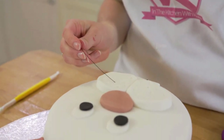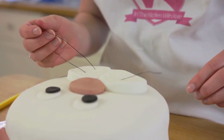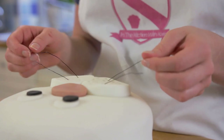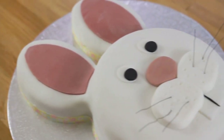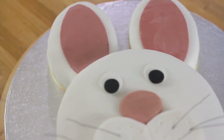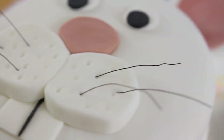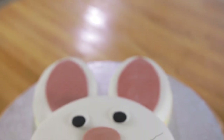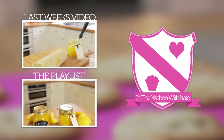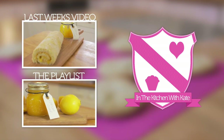For the finishing touch, I am using some jewellery wire to create some whiskers. So there is your super cute Easter bunny cake — easy! For more videos, subscribe to my channel. If you enjoyed the video, give it a thumbs up and feel free to leave any requests in the comment box below.